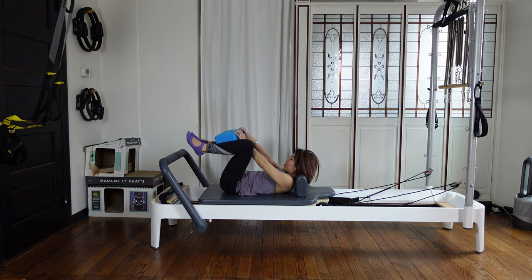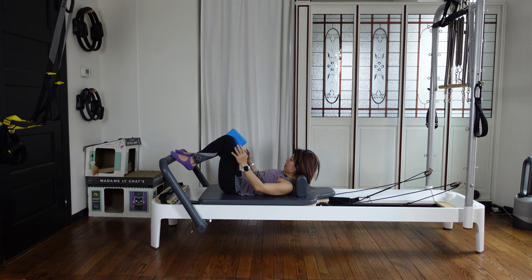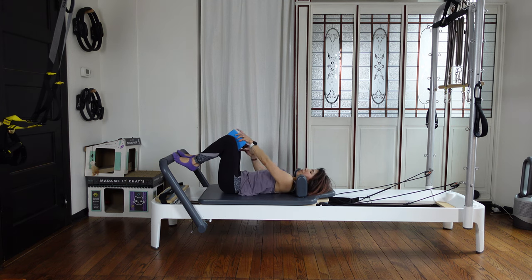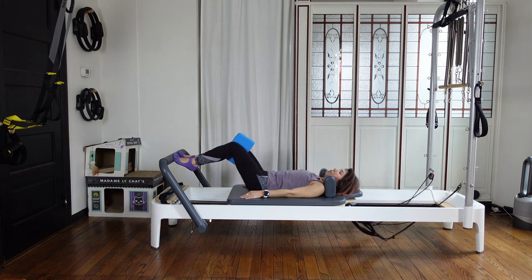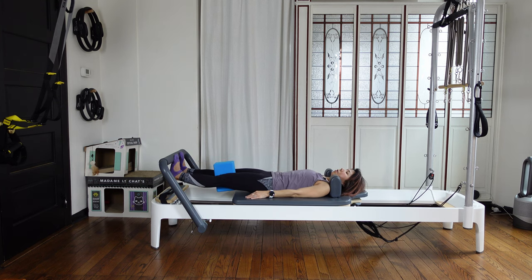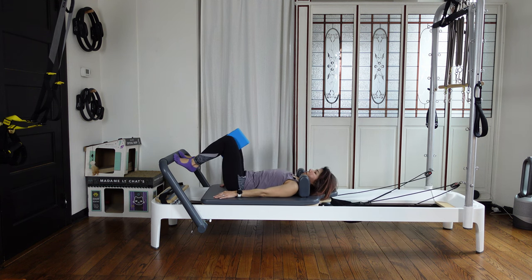Come back to parallel feet, then put the block between your knees in vertical position. Toes on again. Holding nicely this block. Make sure your pelvis is equal. Then press the carriage out and lower your heels down as you exhale. Inhale, lift your heels up, and exhale — come back in. Inhale, press out. Exhale, heels down.